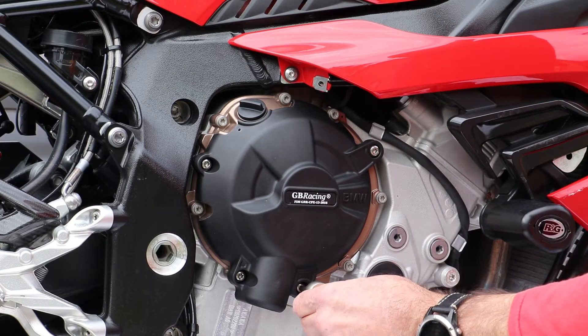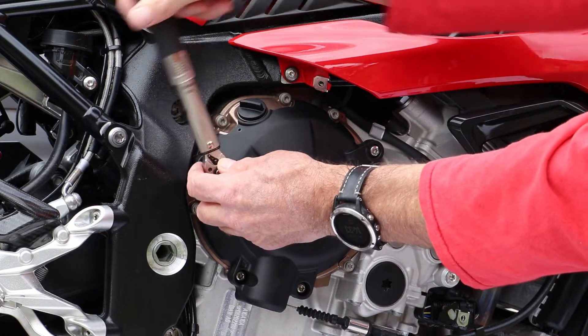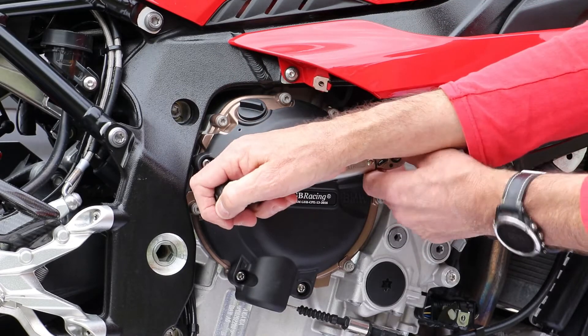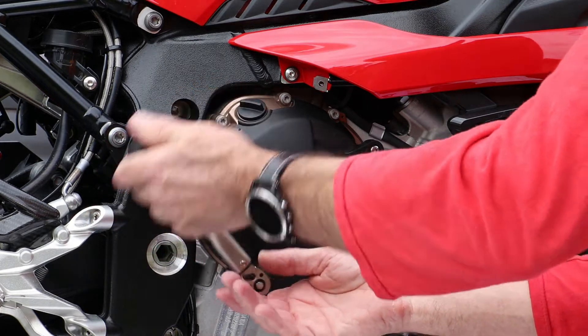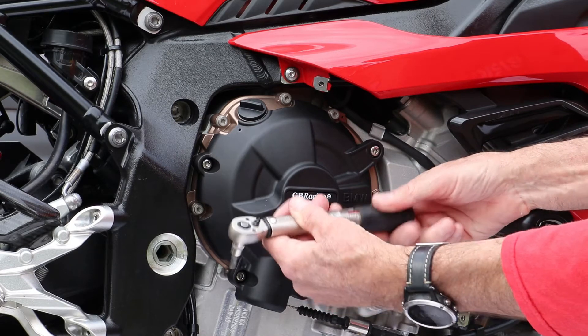The spec requires 10Nm for each of the screws, so I first set the torque wrench at 6 and tightened them all up, then reset it to 10Nm and tightened them all up again.